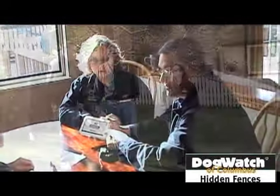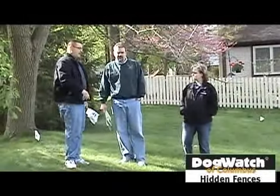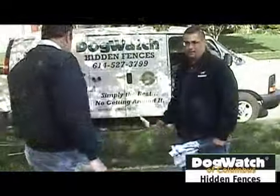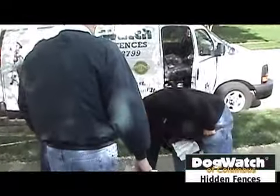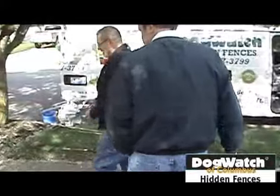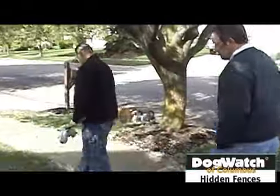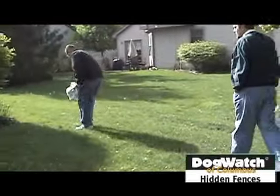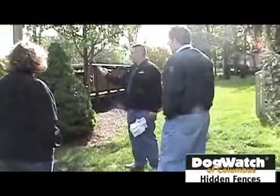The pros at Dog Watch Hidden Fences of Columbus know how much your pet means to you. And they understand that a hidden fence is an investment in your dog's happiness and safety. That's why they thoroughly review each and every step in the installation process, taking into consideration the yard's surroundings, your neighborhood, and insights from you as the customer.